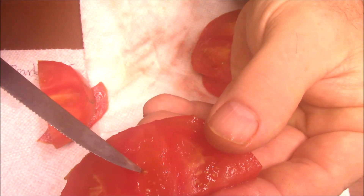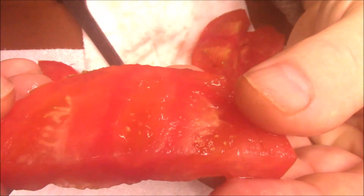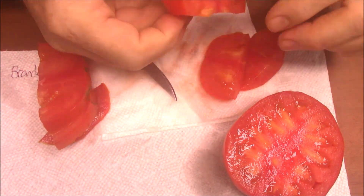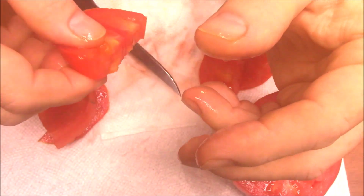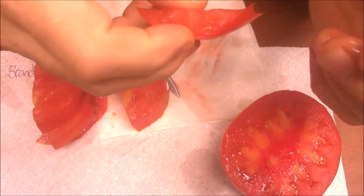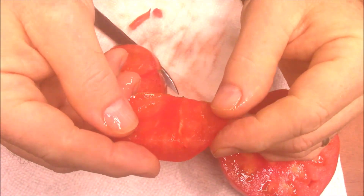Here you'll see these little bitty specks — those are ovules, unfertilized seeds, because the tomato has those before it's ever fertilized. None in that one, none in that one, none in that one, none in that one. I'm going to eat this one — oh my gosh, that's fantastic. None in that one.